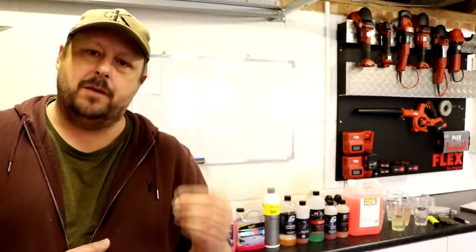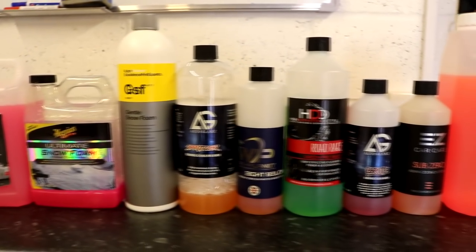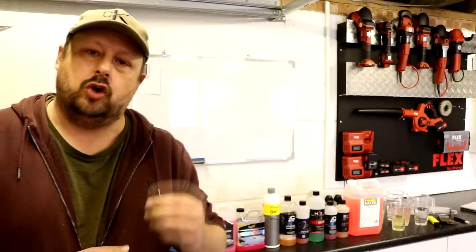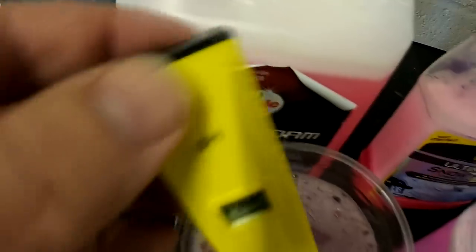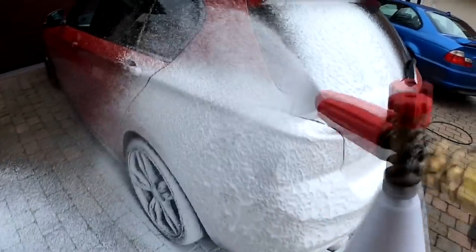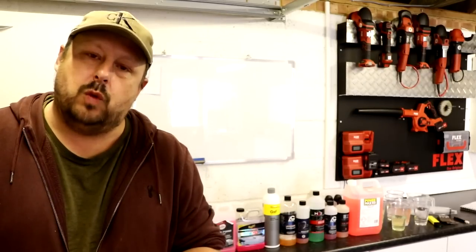Welcome back to the Forensics Detailing Channel. We're looking at the best pre-wash, snow foam, traffic film remover, citrus pre-wash — whatever you want to call them. We've got nine recommended and slightly different products in the lineup, and we're going to put them through a grueling set of tests: how effective they are at cleaning, how well they foam up on the car, their corrosiveness to steel components, and their value for money. There can be only one winner — which one is it going to be?